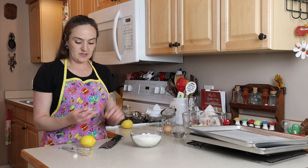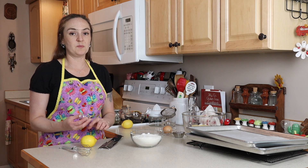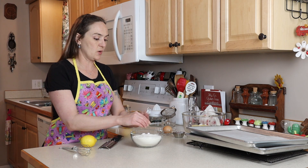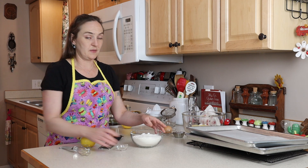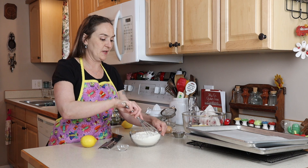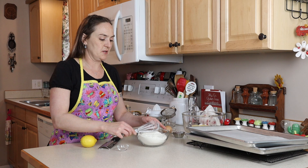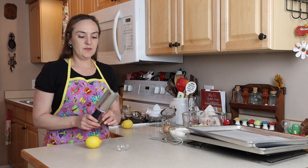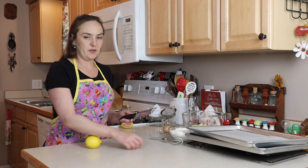Before we do that I'm going to mix my dry ingredients just so I can use this little container to put my lemon zest in. This is just a quarter teaspoon of salt with two cups of flour — that is it for the dry ingredients, really nothing to it at all. You don't even really need to mix that together but it's a habit.